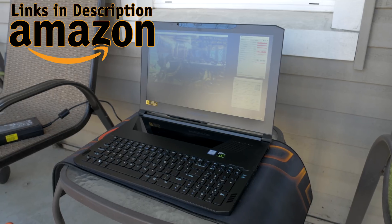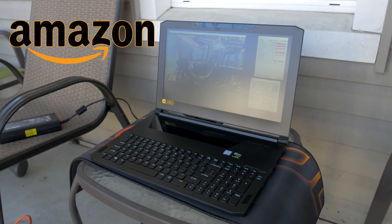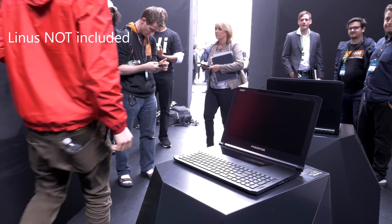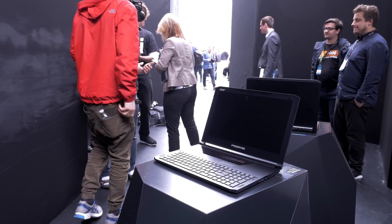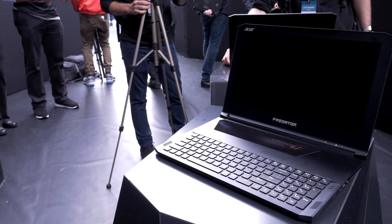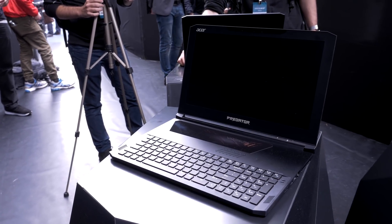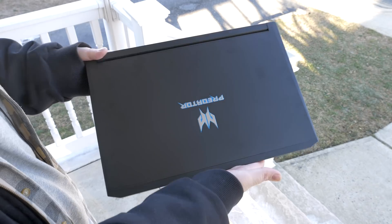This one happens to be from Acer. It's their new Triton 700 laptop, which I got a chance to get a brief hands-on with earlier this year at the Acer Next event in New York City, and I was very impressed with it as it brought a lot of new features to the notebook space. We are going to be doing a full review on this laptop in the near future, but today we're just going to be talking about thermals indoors versus outdoors and if we're seeing any thermal throttling or performance issues with a Max-Q notebook, which NVIDIA has pushed forward to get full desktop GPUs into relatively small notebooks.